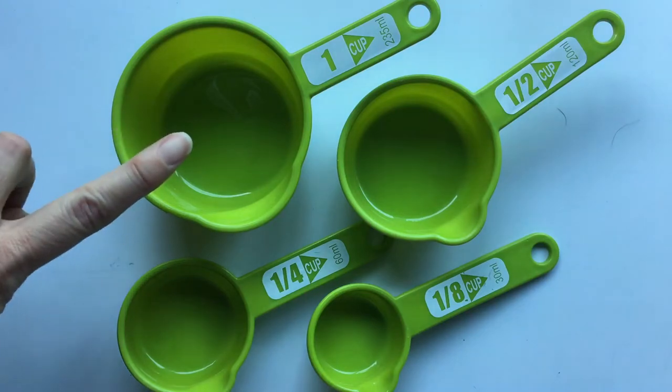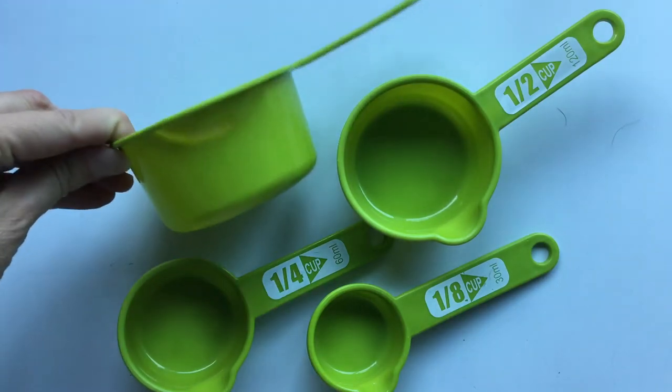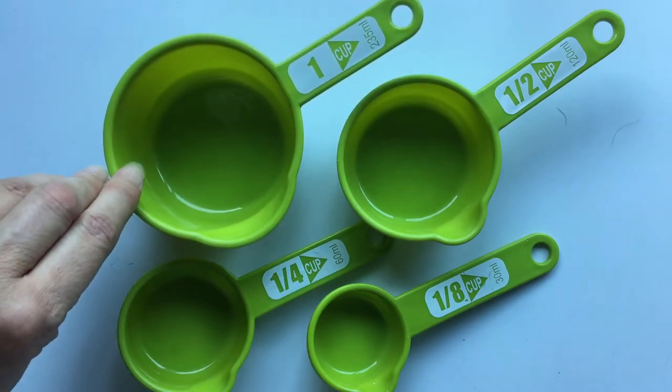Now this cup here is called one cup. It is one whole cup, and sometimes you'll see in a recipe it calls for one cup of something.